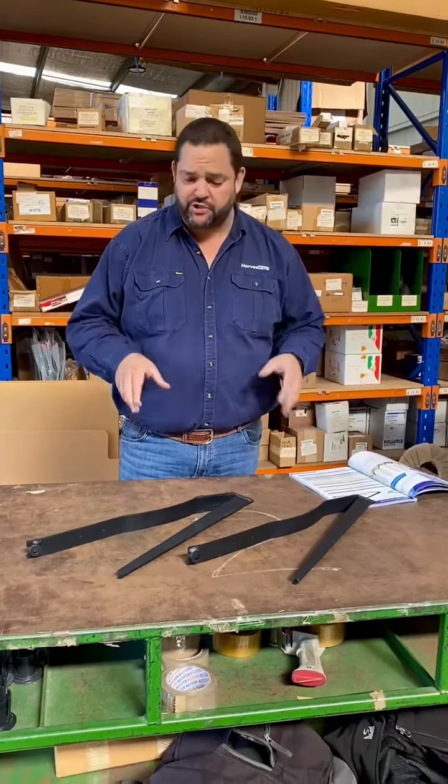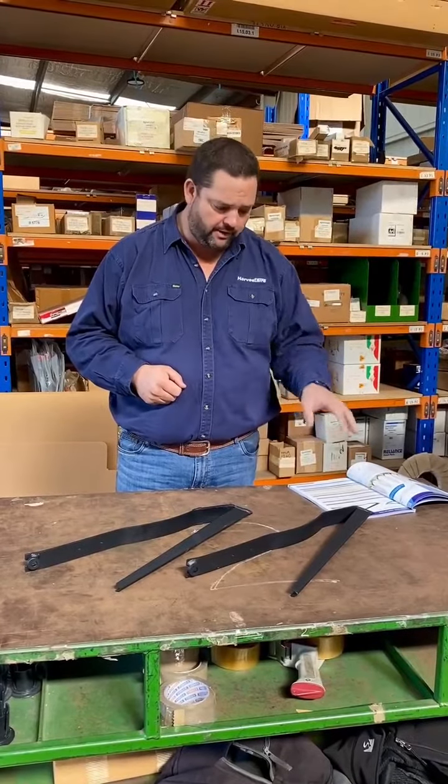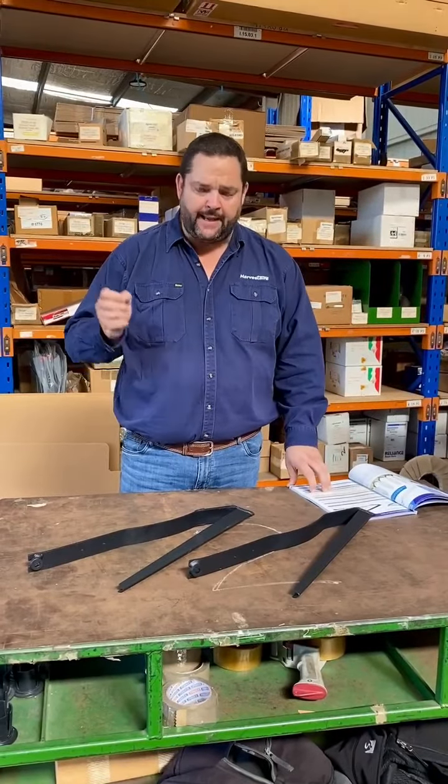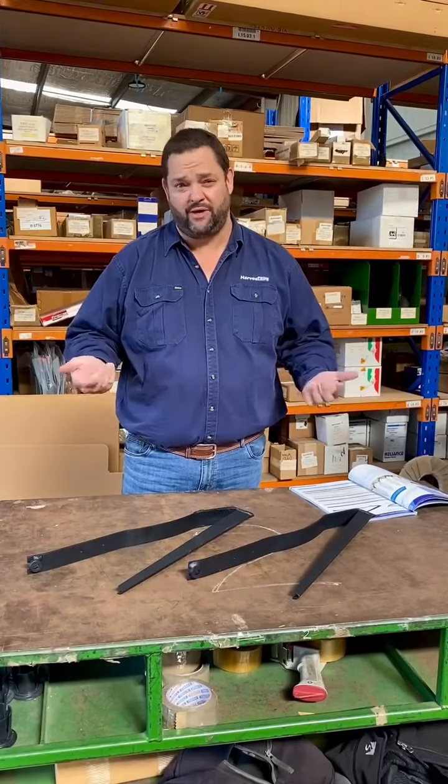Ours is manufactured in Perth in our warehouse. All parts are laser cut, laser bent, and our boilermakers then weld it together. It's made from spring steel and we've done it for the last 30 to 35 years.